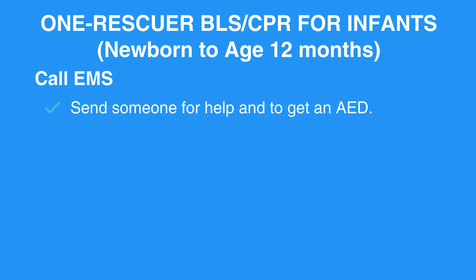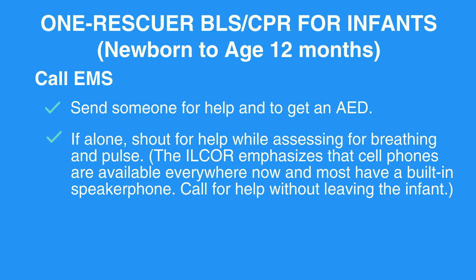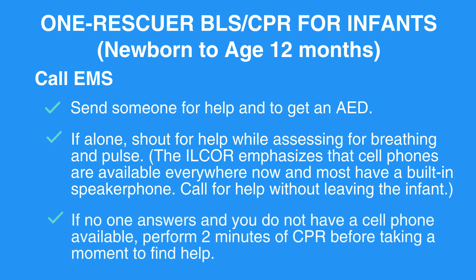Call EMS. Send someone for help and to get an AED. If alone, shout for help while assessing for breathing and pulse. The ILCA emphasizes that cell phones are available everywhere now, and most have a built-in speakerphone — call for help without leaving the infant. If no one answers and you do not have a cell phone available, perform 2 minutes of CPR before taking a moment to find help.